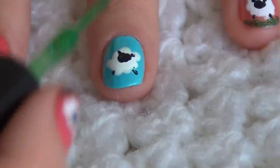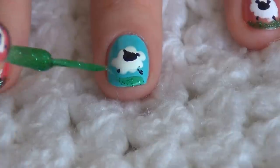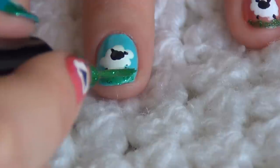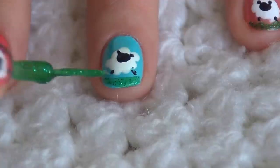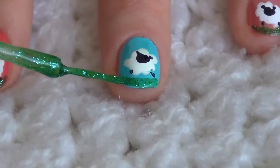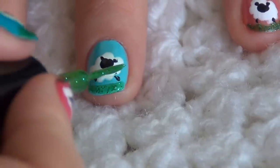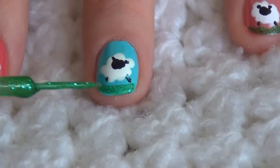For the grass I will be using my green striper nail polish. You can use any nail polish product that you have — just a plain green one without any glitters — but I want to make it a little bit more festive, so that's why I'm adding the glittery one.